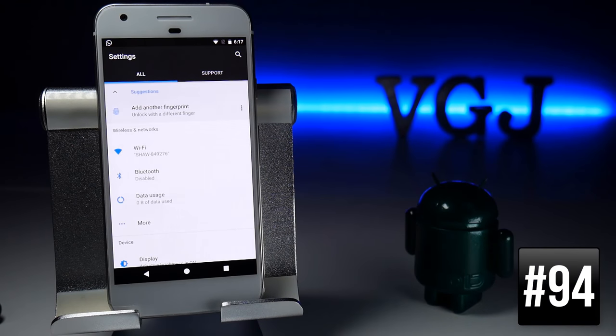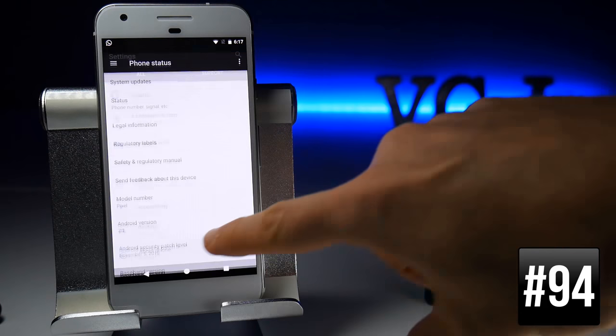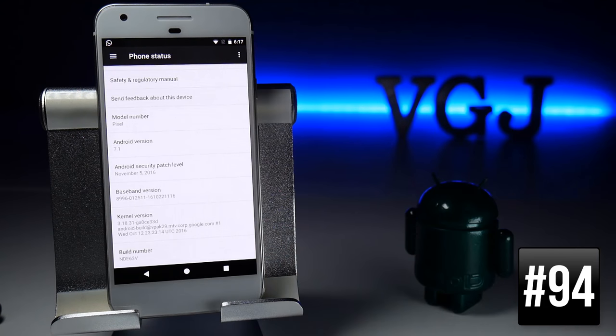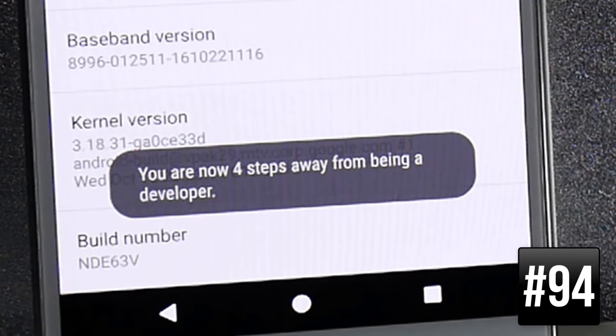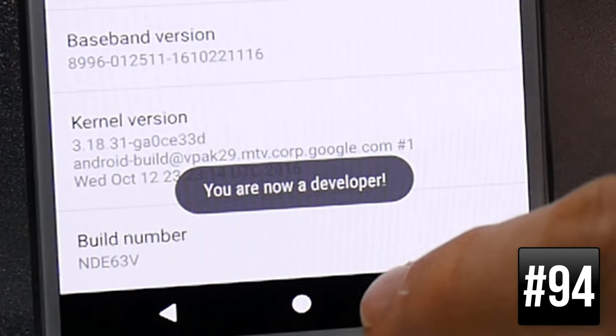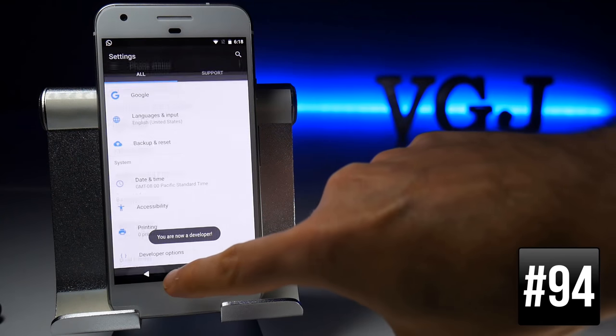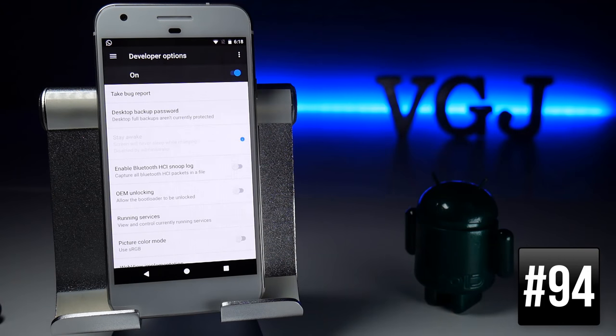To enable Developer Mode, scroll to the bottom of Settings, go to About Phone, then scroll to Build Number and keep tapping on it. You'll see a message saying you're a couple of steps away from being a developer. Keep tapping and you'll unlock Developer Mode, now available at the bottom of the previous Settings screen. Use these options at your own risk.